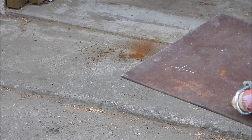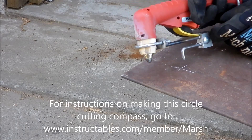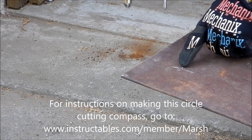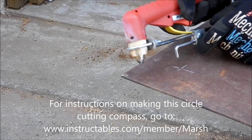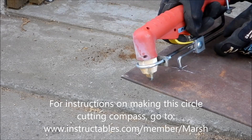Okay, first test of the Plasma Torch Compass. I've center punched my hole right here. Here's my stylus. Drop that into the center punched hole.